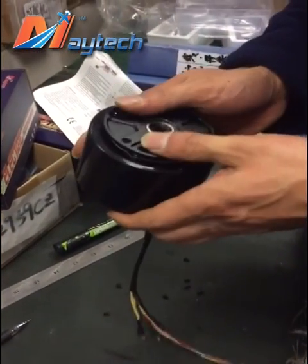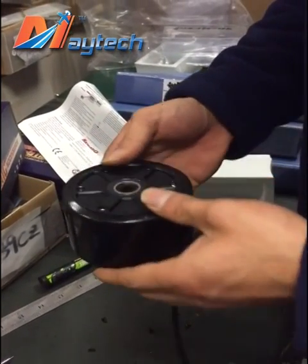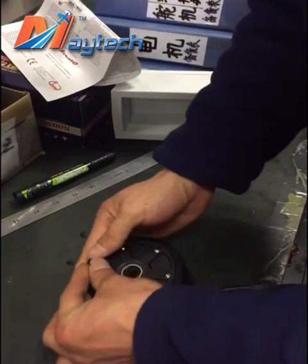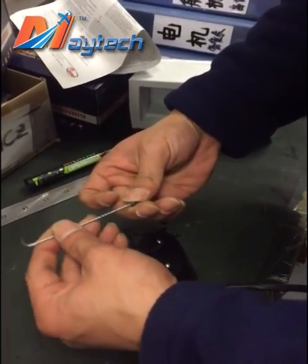Put the sealers and the covers back together, then put the screws back in one by one. It's very easy. Thank you.